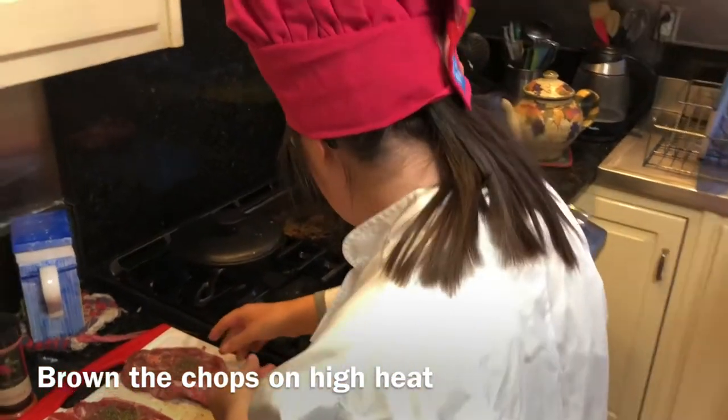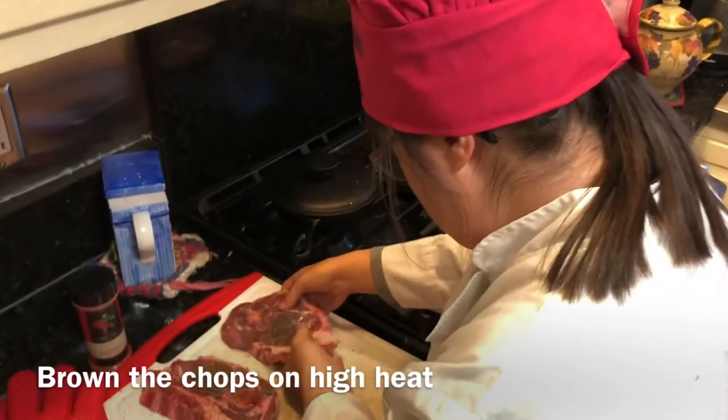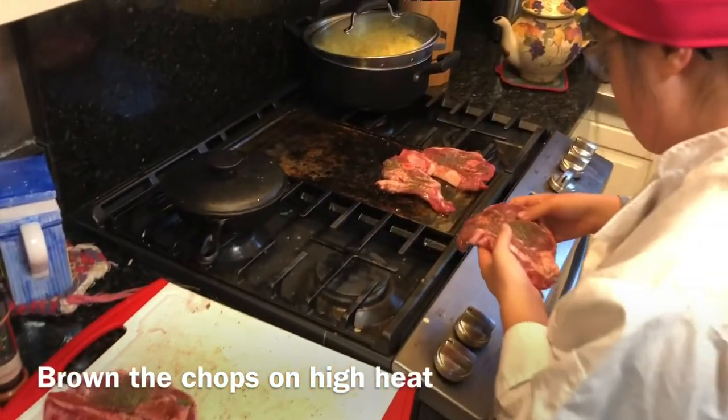And what we do when we cook lamb chops is we turn them on the side and melt some of the lamb fat too, because lamb fat tastes really good.